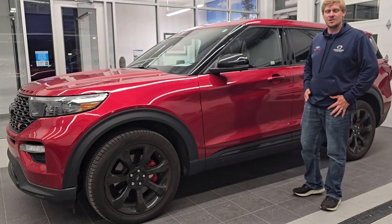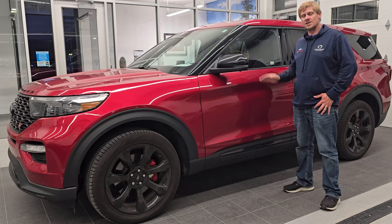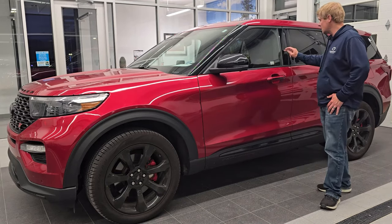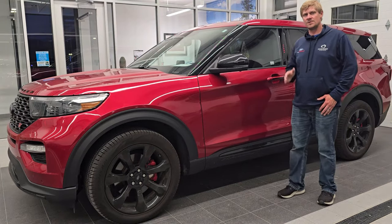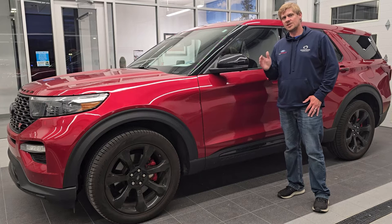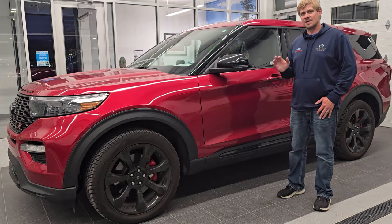Hey, this is Brett the Ford Guy and today I'm going to show you how to find your factory door code entry for your 2020 to 2024 Ford Explorer. It's going to be the code to get into the keypad right here. It is going to be your factory code that you can use to program your own door code, which I will have that video on how to do that linked in the description below and at the end of the video.